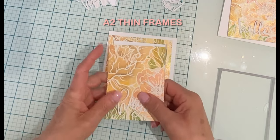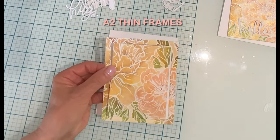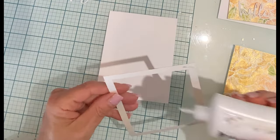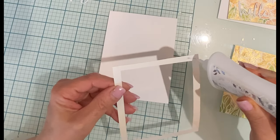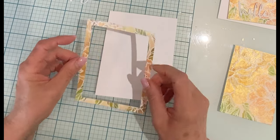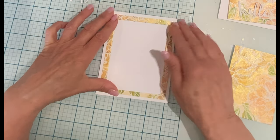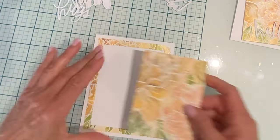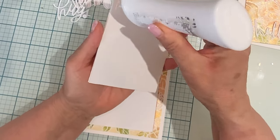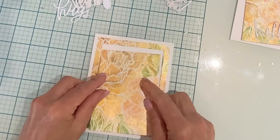For just a touch of variation between the two panels, one was die cut using Simon Says Stamp's A2 thin frames. The outside frame was first adhered directly to the card base, which is also A2 size and top folding. I just eyeball it to get that white border more or less even around all four sides. The die cut produces an inner rectangular piece that is just slightly smaller than the frame, which has been mounted on white sheet foam and then centered in the middle of the frame.